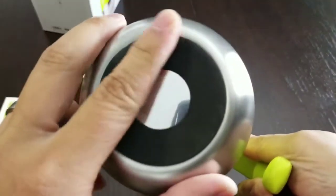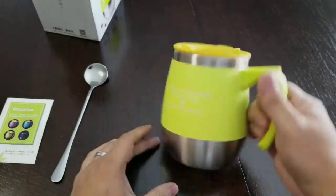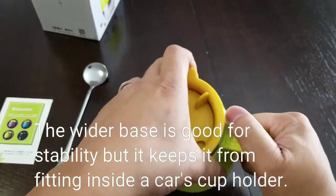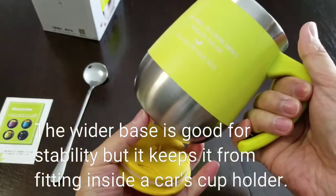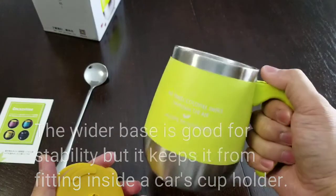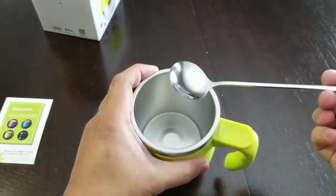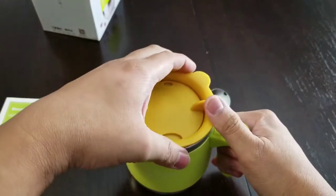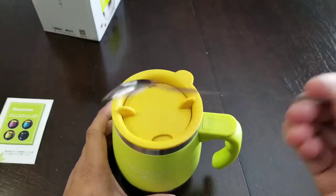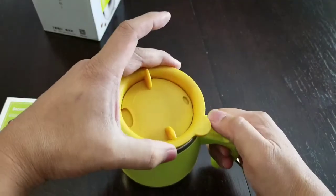It has a rubberized felt bottom to prevent slipping. It has a wider base — more stable than the standard stuff out there where it's typically a narrow base with a wide mouth. This one is almost like a beer mug. It comes with a stirrer, so if you're making coffee in the office, you don't have to keep adding to the landfill using disposable stirrers — it comes with one specifically.